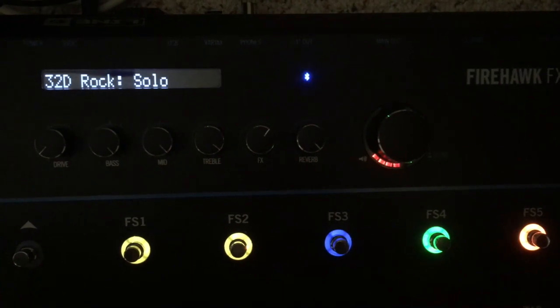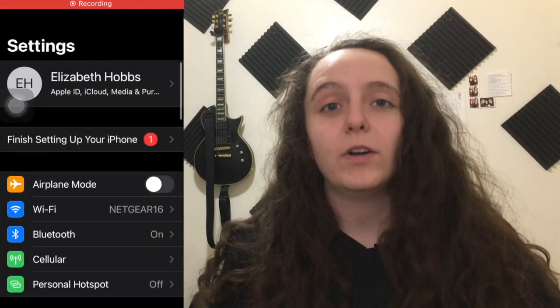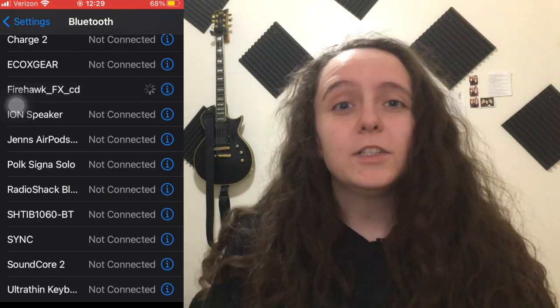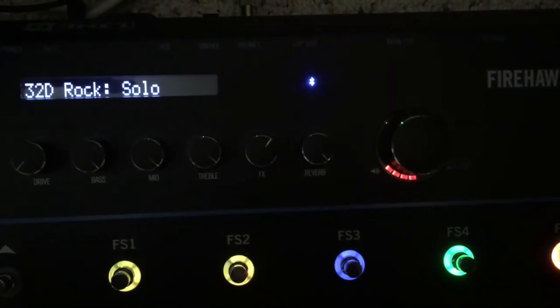On your pedalboard you have a little Bluetooth button. When you click that button, if it's not connected to anything, it's just going to be blinking. In order to connect to it, you're going to need to go into your phone's Bluetooth settings and find the pedalboard — it should say something like 'Firehawk' something. You can see mine right here. Click on it and once your phone or tablet connects to your device, the blue light should stop blinking and it should just be shining.